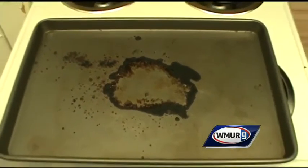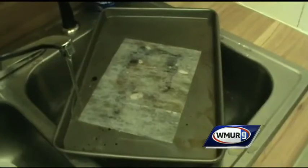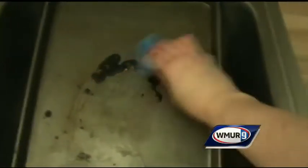If you have a pan with food baked on it, there's no need to scrub it away. You can easily remove the residue by putting a dryer sheet in the pan, filling it with water, and letting it sit overnight. The anti-static agent will help weaken the bond between the food and the pan.